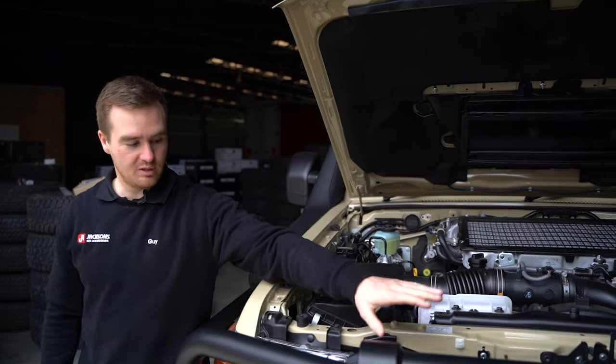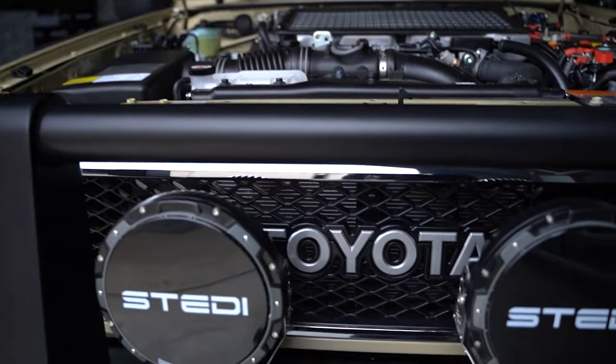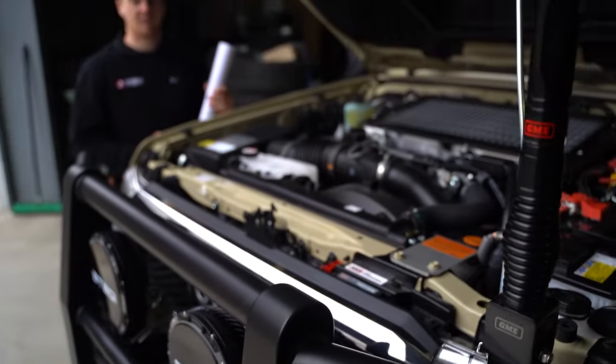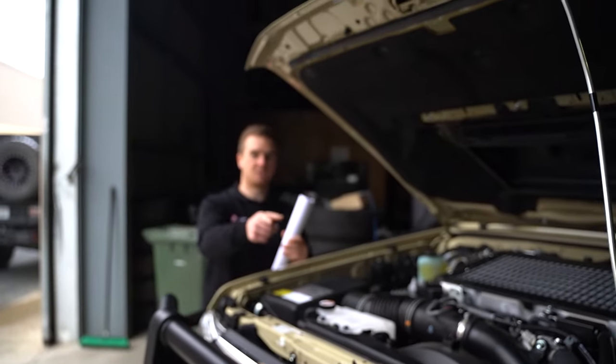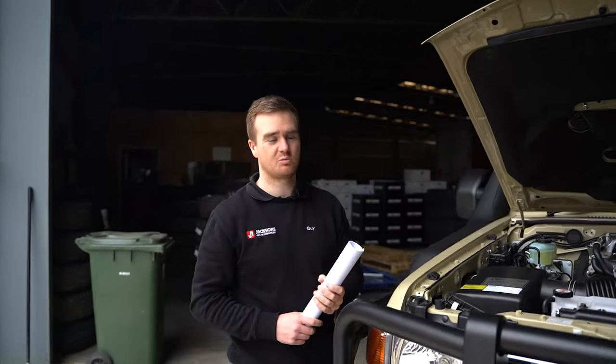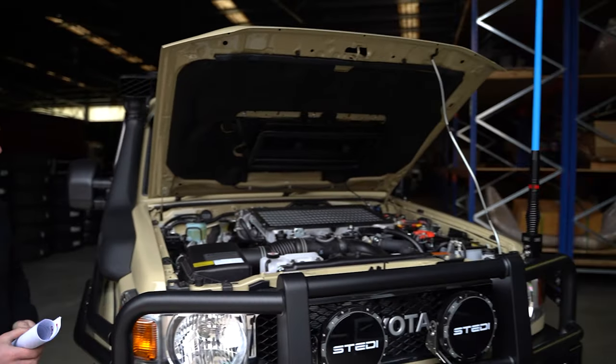We've also got the grille here — Jerome's gone for the FJ-style grille, which is a neat little finishing touch. And then mounted up on the bull bar, we've got a GME fold-down bracket with the Beyond Blue antenna as well — going to a good cause, supporting Beyond Blue.